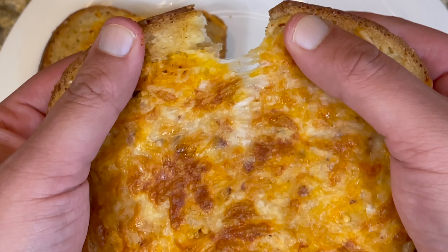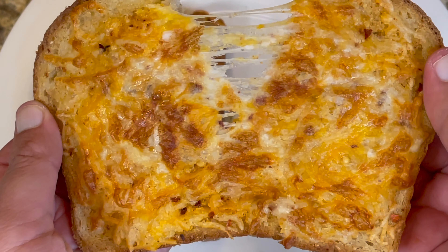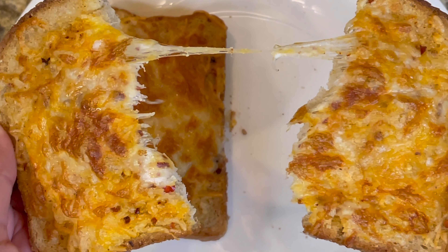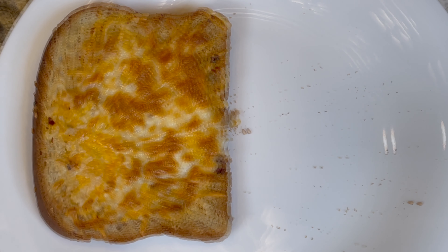You can see the cheesiness — how perfect it looks. You can see the crushed red pepper and the cheese strings. It looks so good!